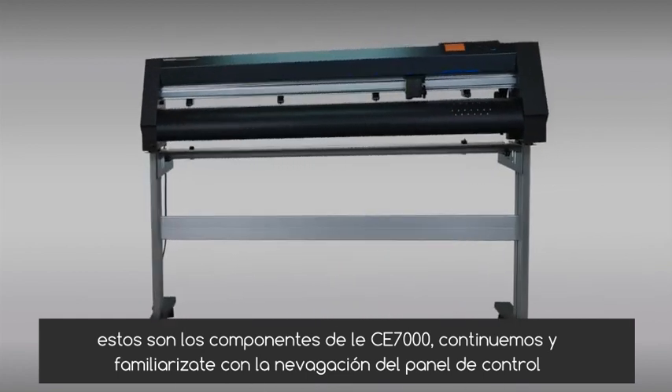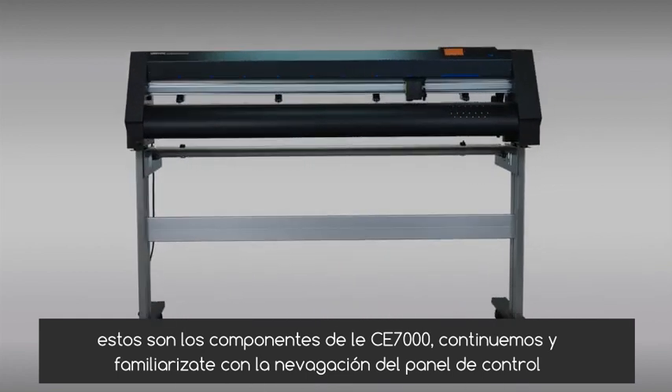These are the components of the CE-7000. Let's continue on and become familiar with navigating the control panel.